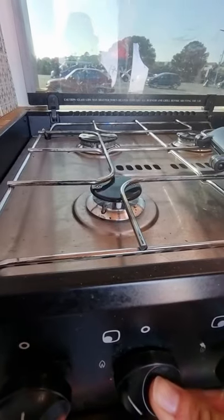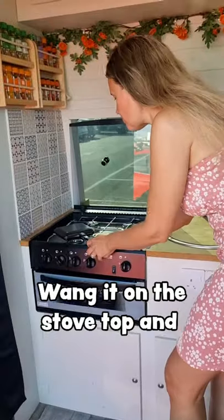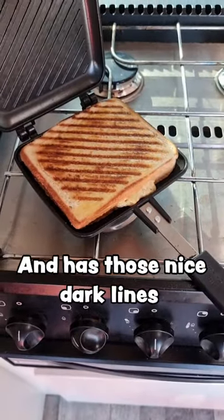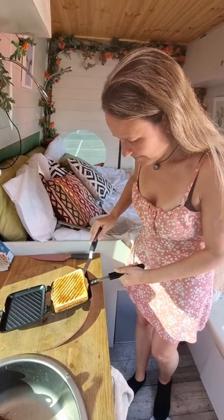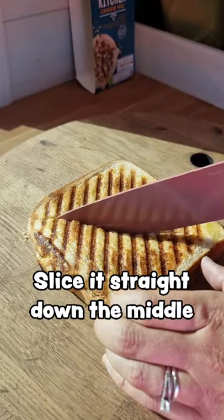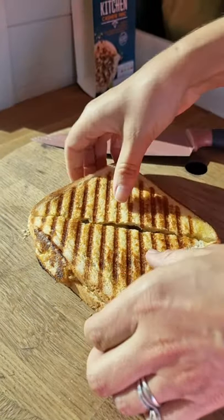Into your toastie maker, make sure you flip it on both sides so it's cooked evenly and has those nice dark lines running through it like that. Get it out with a toastie spatula thing and slice it straight down the middle — and let's see what Marks & Spencer's have been smoking.